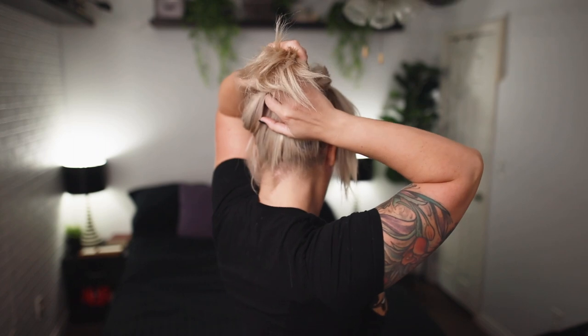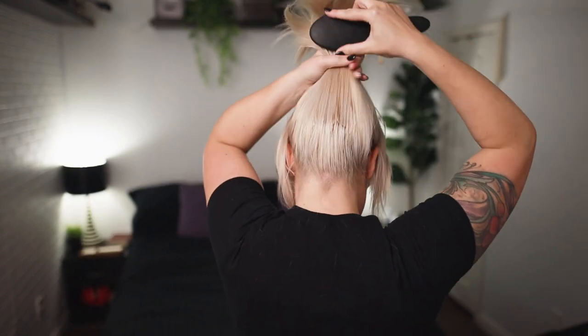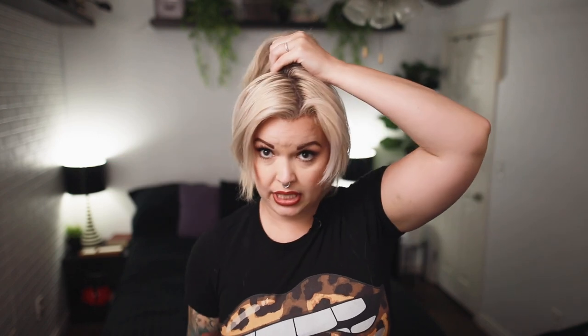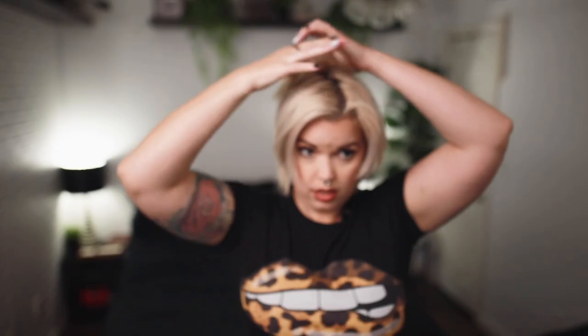First, I'm going to part this out and pull the front sections forward. Then I'm going to take everything back here and pull it up. You just need to make sure the front is hanging, and then I'm combing all the back half really high. I like my buns on top of my head, way up here. So I'm combing everything from the back half into a ponytail and securing it way on top of my head.